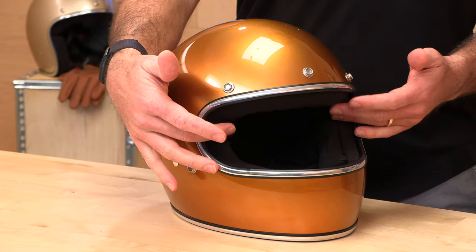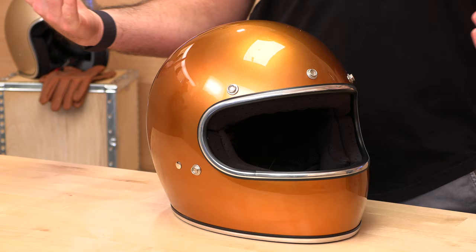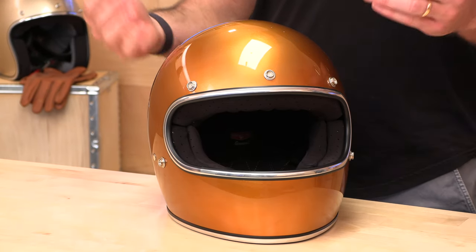They also have the Gringo S. The Gringo S is the same helmet with a face shield. So if you're usually riding at higher speeds and you want a face shield, you don't want to run sunnies, goggles, or a snap-on like this one allows you to — pay an extra $20 and get the Gringo S.